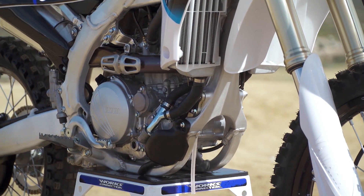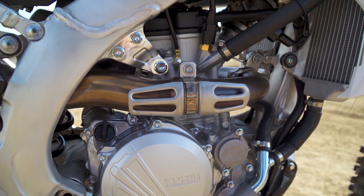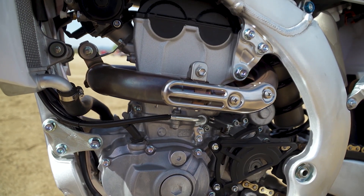Beginning with the engine, it's all new from the ground up. It's electric start equipped, it has a different cylinder head with a new valve train and intake camshaft, a higher compression piston, and a larger diameter clutch.